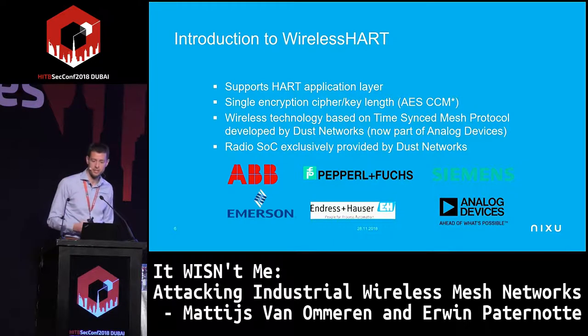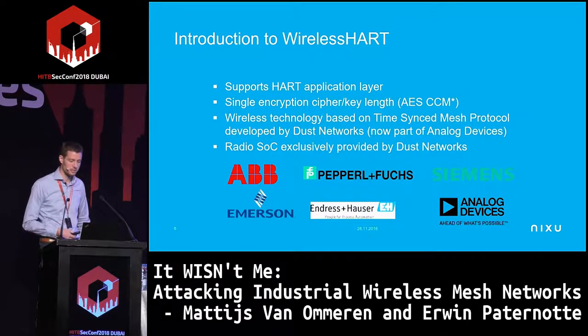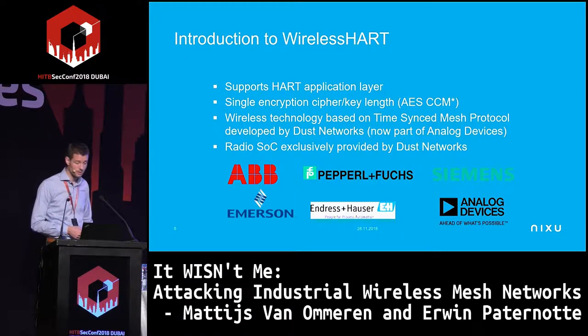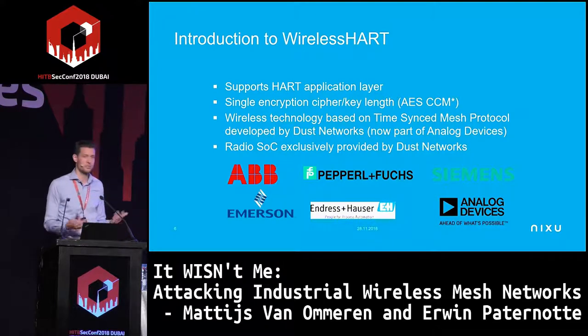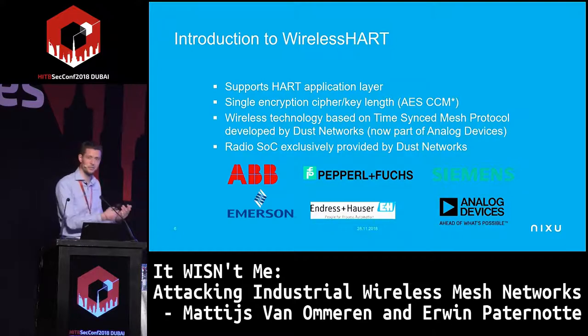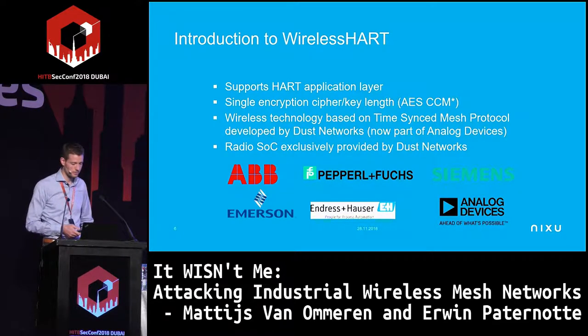Luckily — and this is not common in ICS — they do support encryption: AES encryption. That's symmetric encryption, so the first question is always: where are the keys? You need a shared secret. The wireless technology is based on a time-synced mesh protocol developed by Dust Networks, now part of Analog Devices, who provide the radio system-on-chip for various vendors.